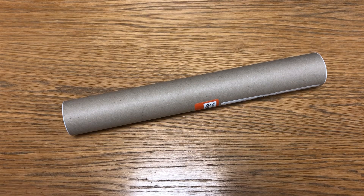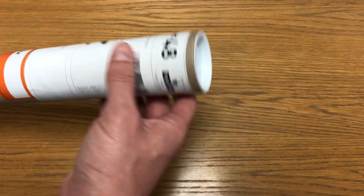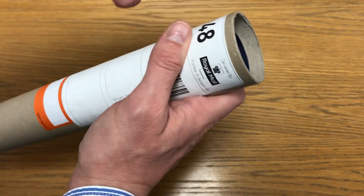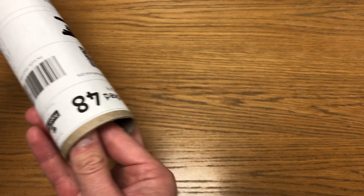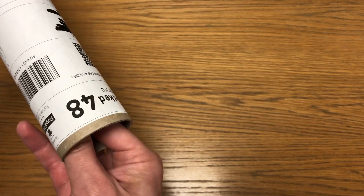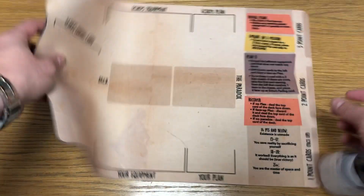Hello and welcome to this unboxing, or untubing, video of a custom playmat I got made by a company called PatriotGames.co.uk. I've got a PMP file for a playmat for a game called The Perfect Moment, a Button Shy game, and they sent them the files and they were able to print off the playmat for me. So let's have a look.